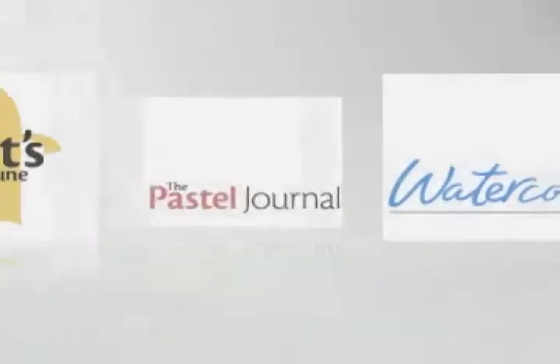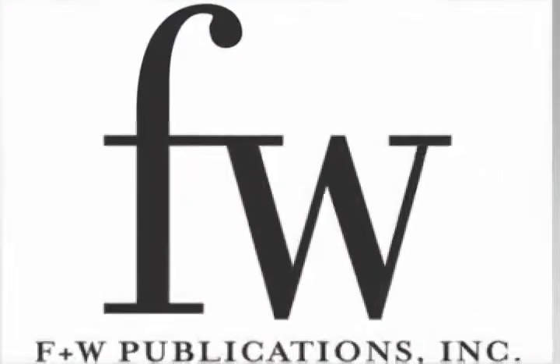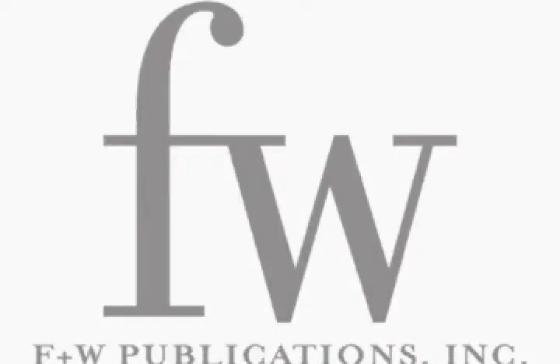Thank you for listening to and watching this demonstration brought to you by the premier magazine for artists, The Artist's Magazine. Visit our website for new demonstrations and new offers from The Artist's Magazine at www.artistsmagazine.com.